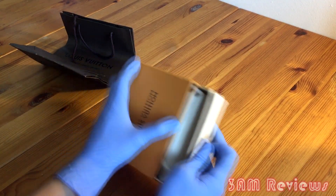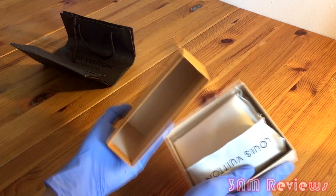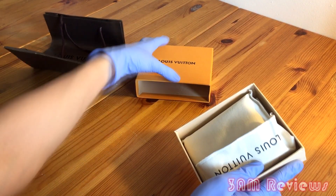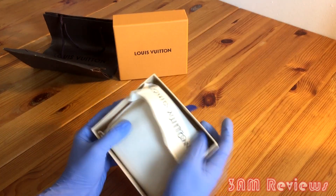The Louis V box was definitely heavy and felt premium to the touch. It wasn't thin or raggedy, and the box didn't really come damaged like my sunglasses did, so that's a plus.